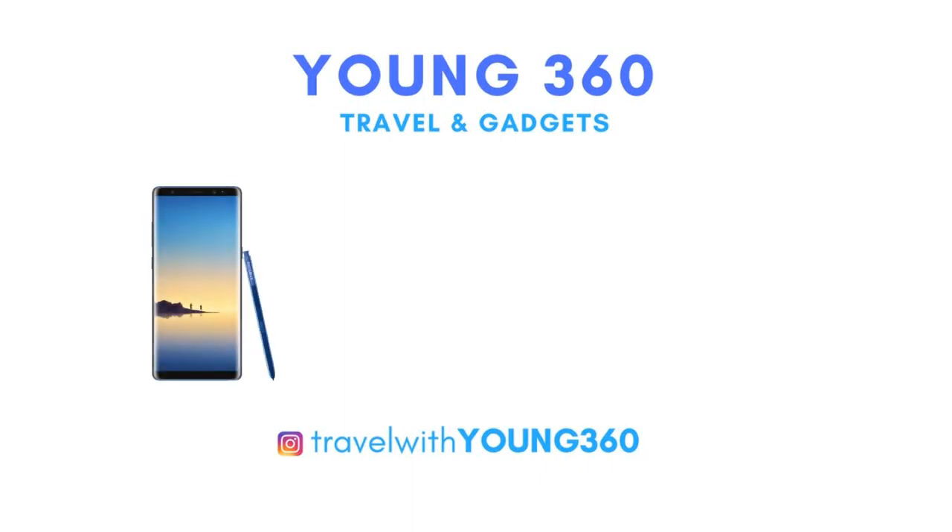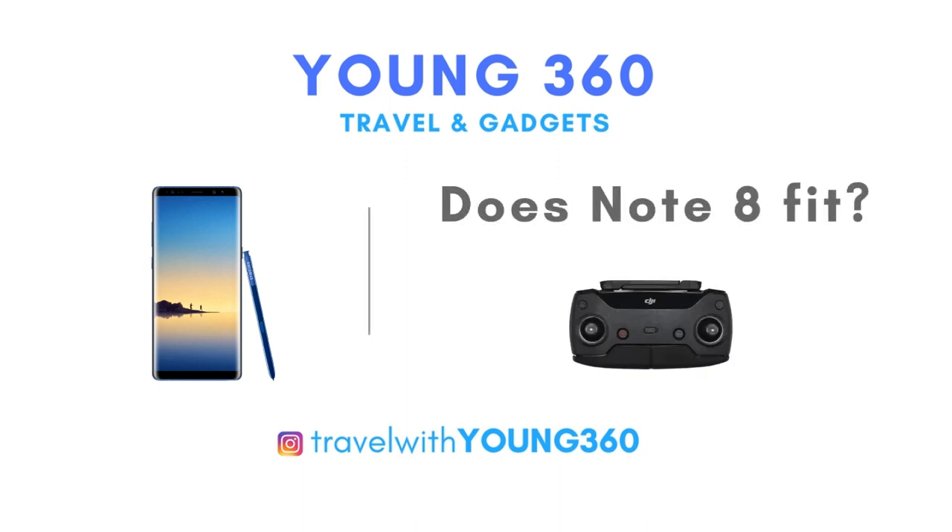Hi guys, this is Young. I bought a new phone, Samsung Galaxy Note 8. It is a big phone — so does it fit my Spark remote control? Let's try.